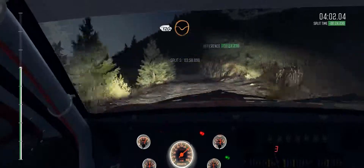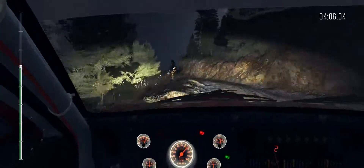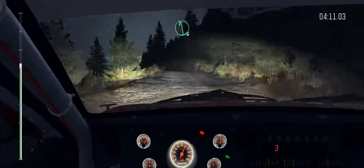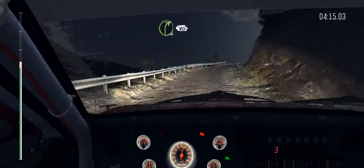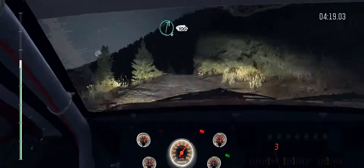120, through dip. Left 3 half long, don't cut, bad camber. Into right 4 half long, don't cut, 60. Left 6, over crest. Into caution, narrows. Left 5 half long, into right 4, long, 80, crest jump maybe. And right 6, continues for 100.